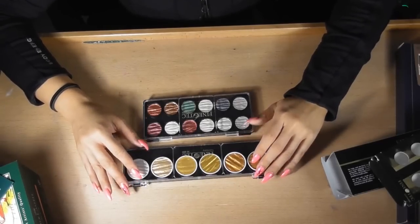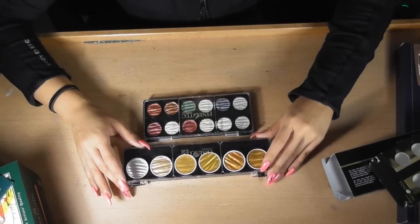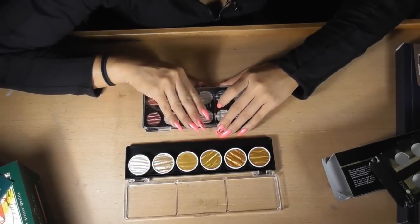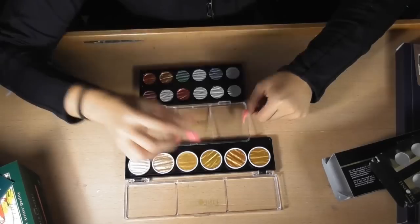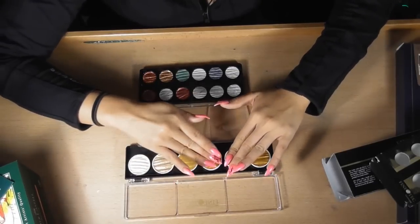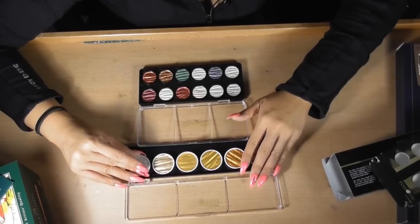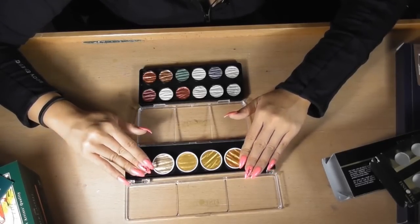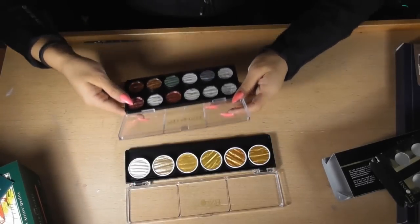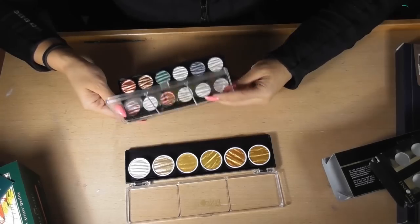A lot of people use Finetec for calligraphy, but I'm hoping to use it in my watercolor artworks and for typography as well. These are really hard to get online. It just looks so pretty — that's one of the main reasons I bought it. There are just different colors of gold, and I love gold. I've looked on their website and Instagram and there's not a lot of marketing or promotion, but I reckon this brand will go big in the next year or so. I'm hoping to do a demonstration and review.